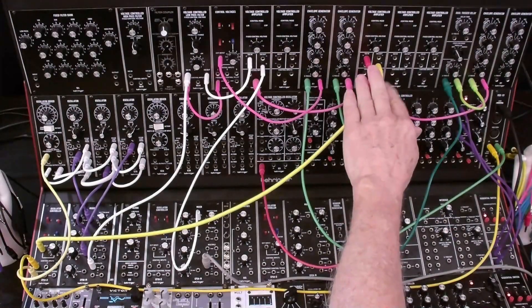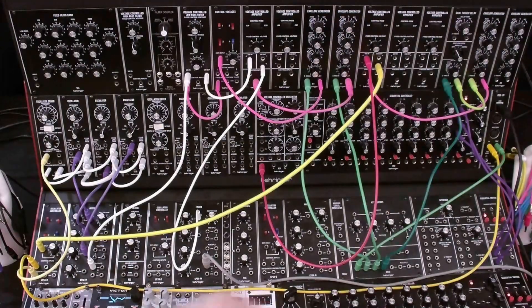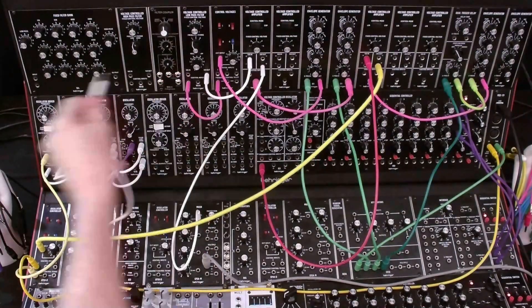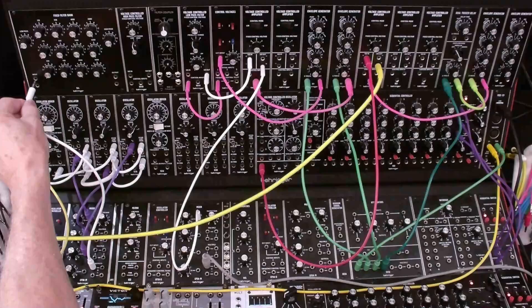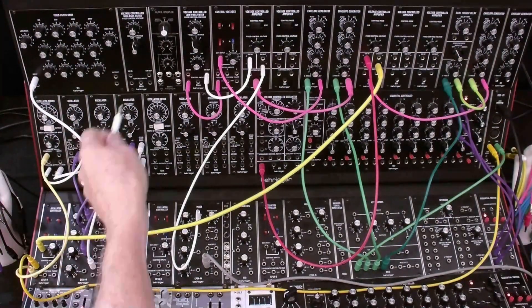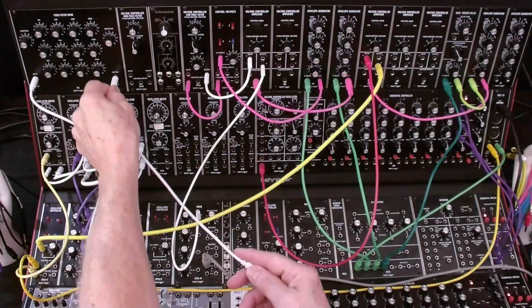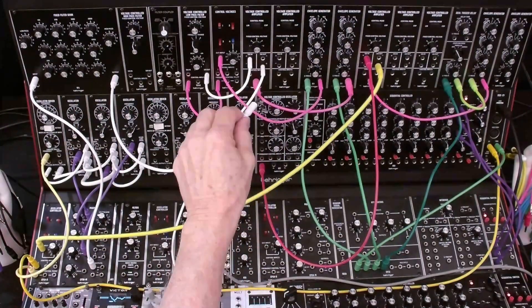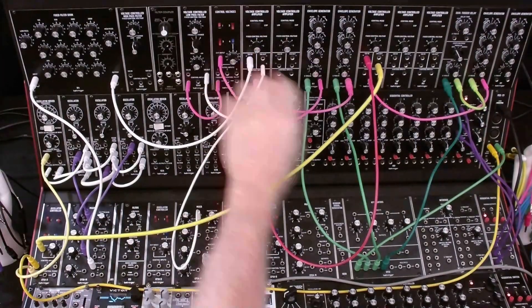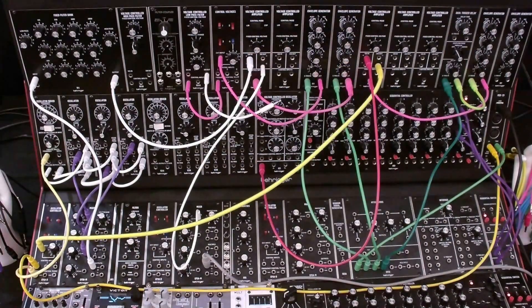Recall that our delayed vibrato is set up here, and let's cut that off. We're going to take the oscillator bank one mix and put it into the fixed filter bank instead of the low-pass filter. We're going to take the output from there and put it into our main VCA. This again is the envelope for the main VCA, and that's going to be the first voice.